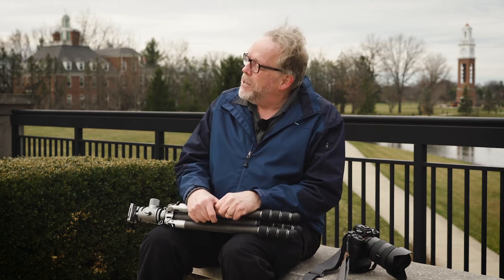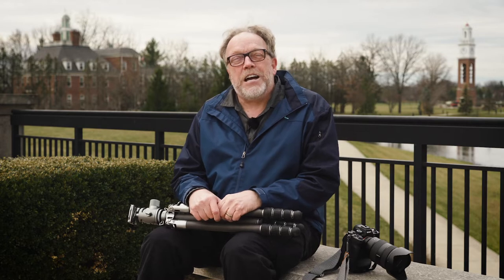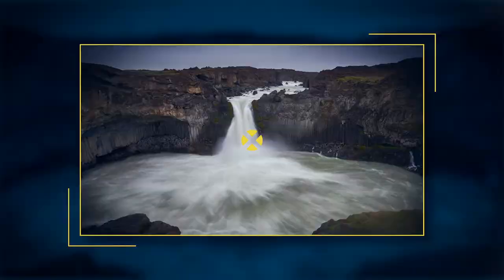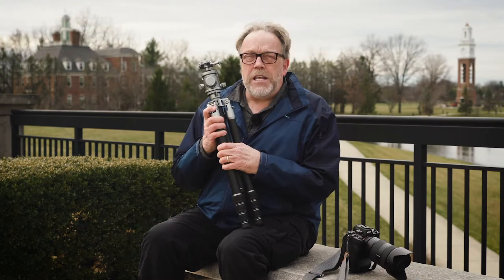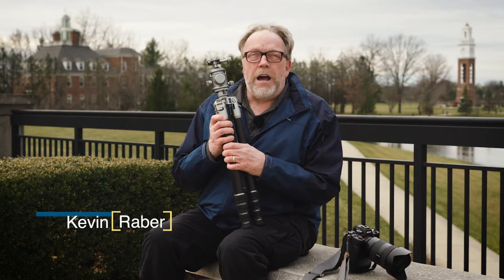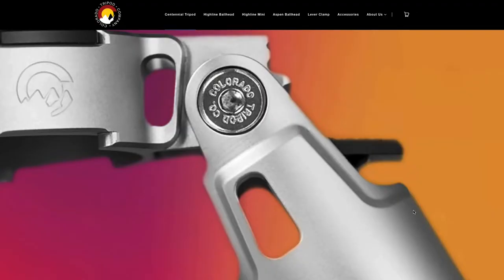Do you believe this? It's so refreshing out here with the bells and the chimes. This is the Colorado Tripod Company's Centennial Tripod. It was a Kickstarter program about a year or so ago. I know the fellow that started it — he's involved in the photography industry in a number of ways. He has a filter company and other things, but he decided he wanted to try to make a different and better tripod.